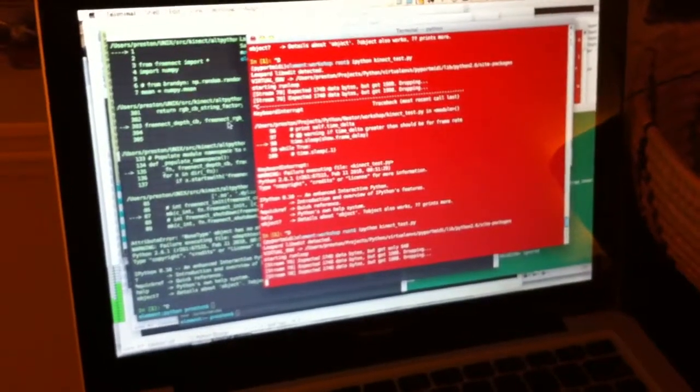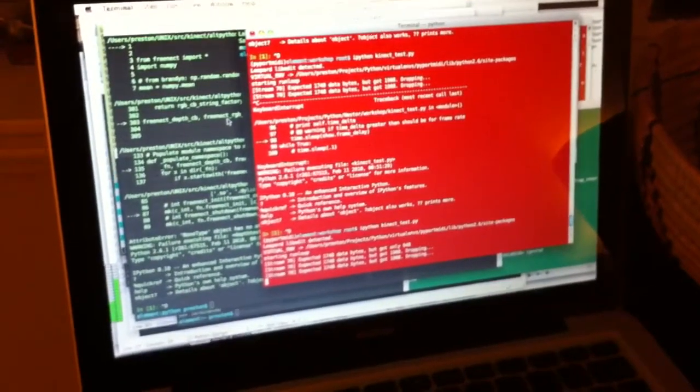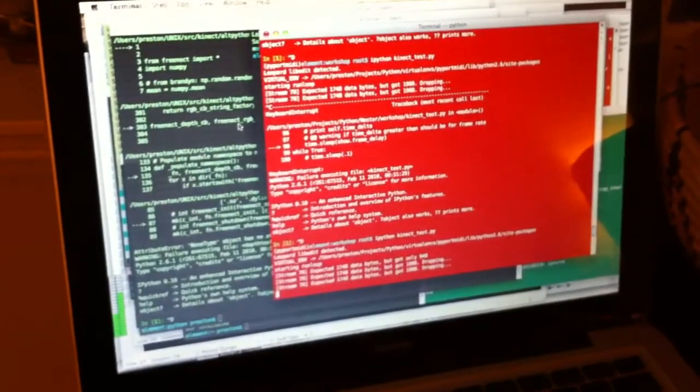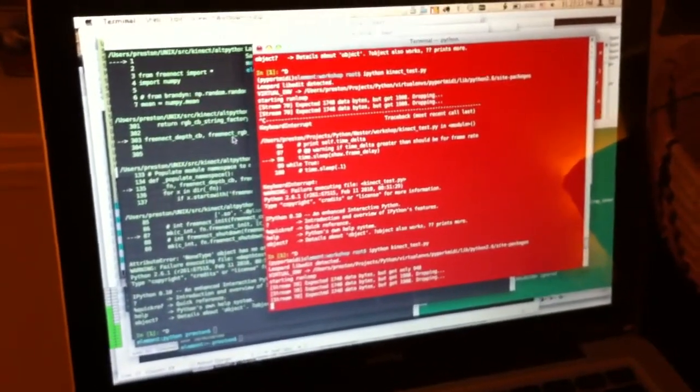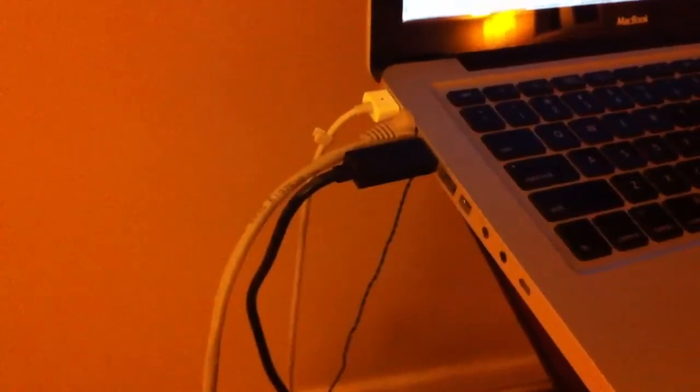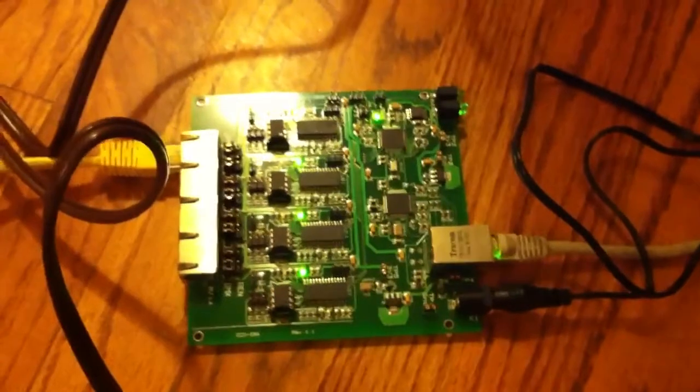Part one is some Python code using a couple of open source libraries. One is called libfreenect, which connects to the Microsoft Kinect sensor, and then the OpenDMX OLA library for Open Lighting Architecture. This is sending a lighting protocol called E1.31 via Ethernet to this board, which is called the ETHCON gateway.